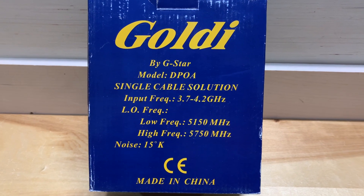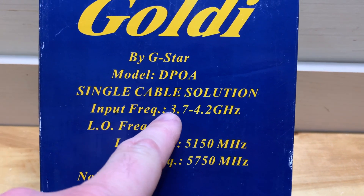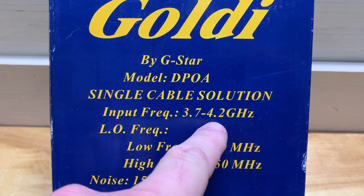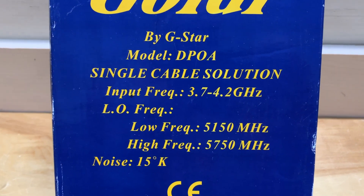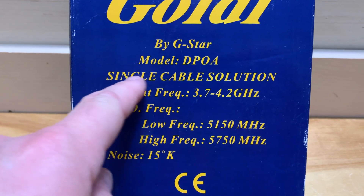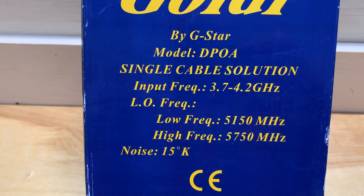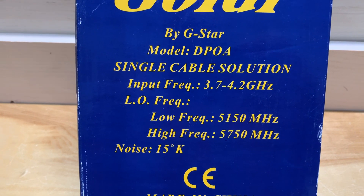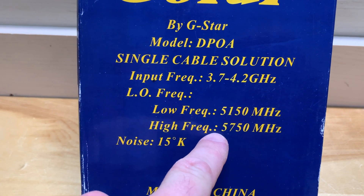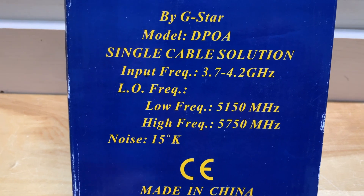You can tell this is a C-band satellite LNB because of the input frequency. C-band is the part of the radio spectrum from 3700 to 4200 megahertz, or 3.7 to 4.2 gigahertz. This LNB is a special kind of C-band LNB known as a single cable solution — sometimes marketed as one cable solution or OCS. That matters because when you set this up and program it into your receiver, it's important to set up your frequencies correctly, but I'll talk more about that later.